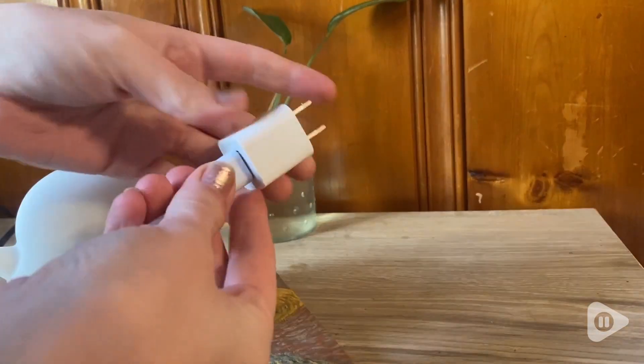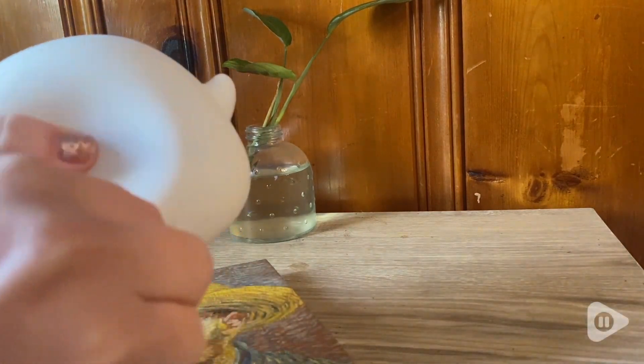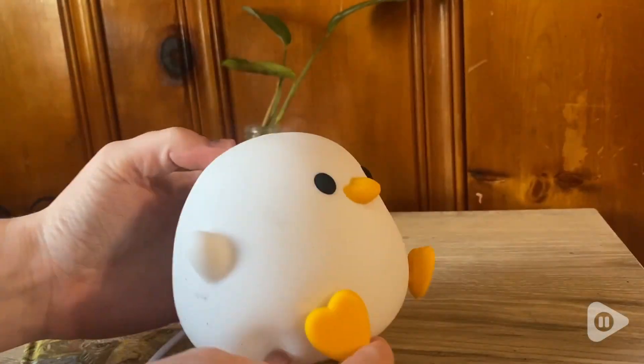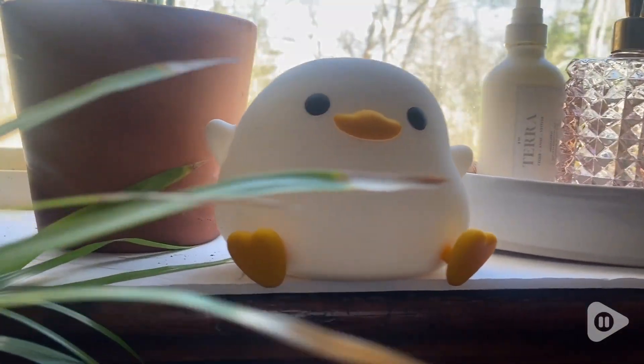This is the cord it comes with and the little charger's right here in his butt. You can plug him in and set him to charge — he charges up super fast. I love seeing his little feetsies hang off the counter. It's so cute.